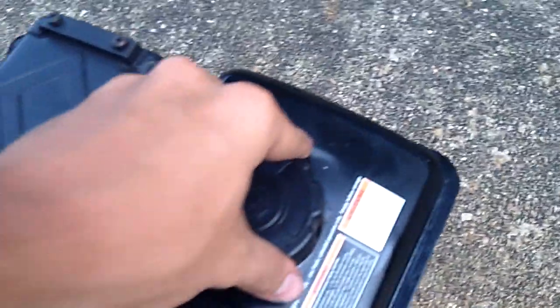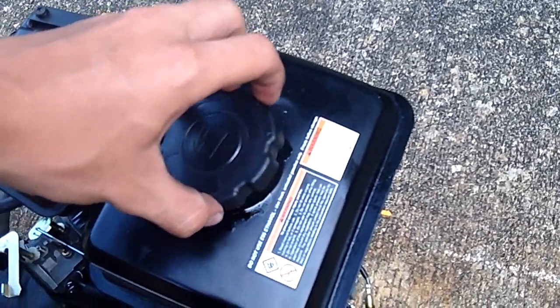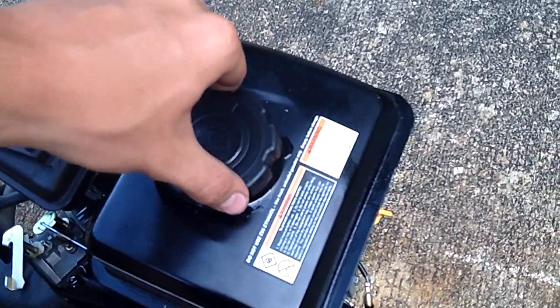The tank is a decent size — probably about half a gallon I reckon. And I'll tell you, I'm running some really old fuel in this thing and it doesn't give me any problems at all.